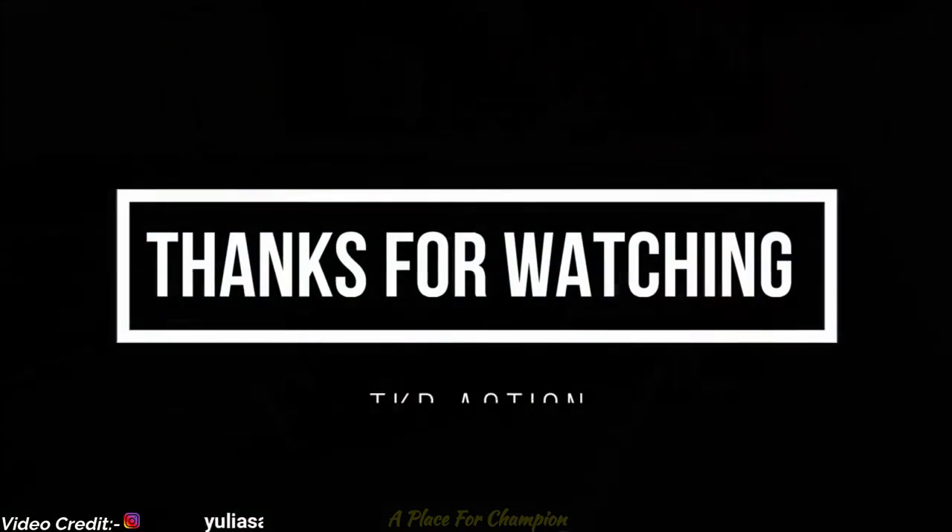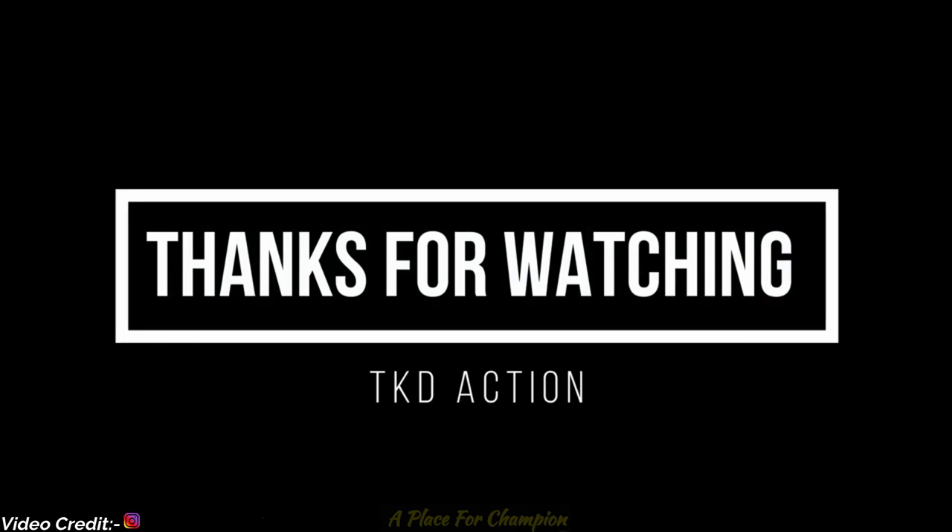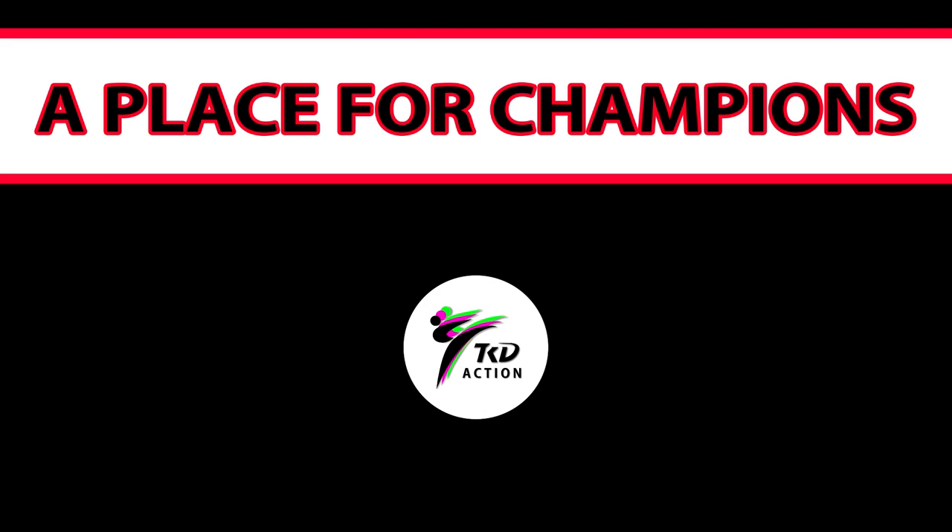Well, that was so good to watch! Thanks for watching the video — see you in the next one as soon as possible. Till then, take care of yourself and your loved ones.